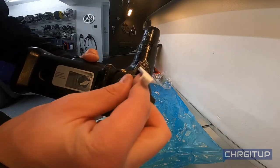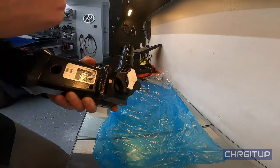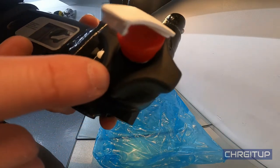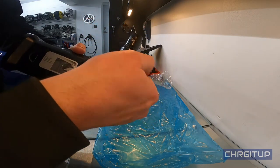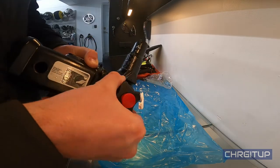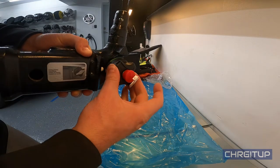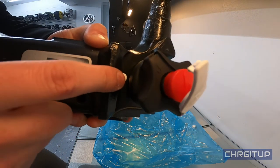It's got a rubber dust seal on top which you lift up and put the key in — it's got a nice little mechanism. I'll grab one of the keys and put it into the keyhole. There is a lock and an unlock position. We'll turn the key to the unlock position — that's locked, and that's the unlock position.